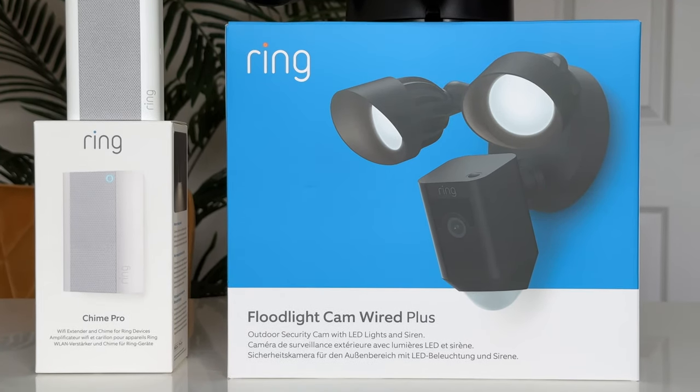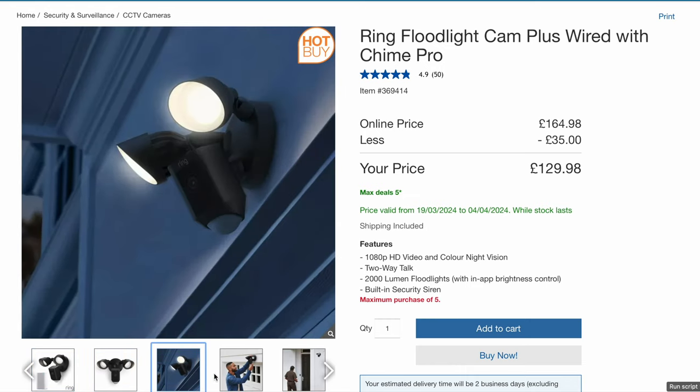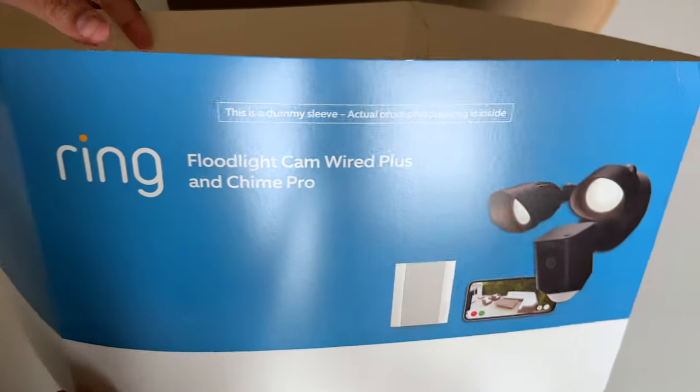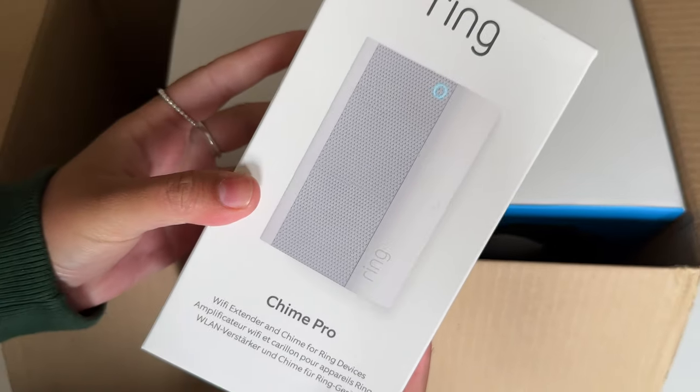Hey, what's good? I'm Sadia and in this video I'll be unboxing the Ring Floodlight Cam Wired Plus and the Chime Pro. I don't think these two are usually sold together but I saw this on offer on Costco for £129.95 for both — such a good price. I honestly don't know why they have this dummy sleeve around the box; what an absolute waste. Inside the brown box is the Chime Pro, but I'll get to that later, and of course the Floodlight Cam.